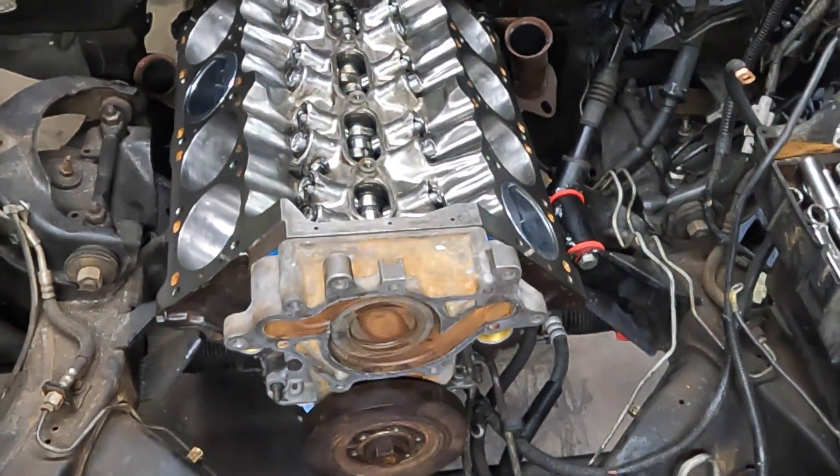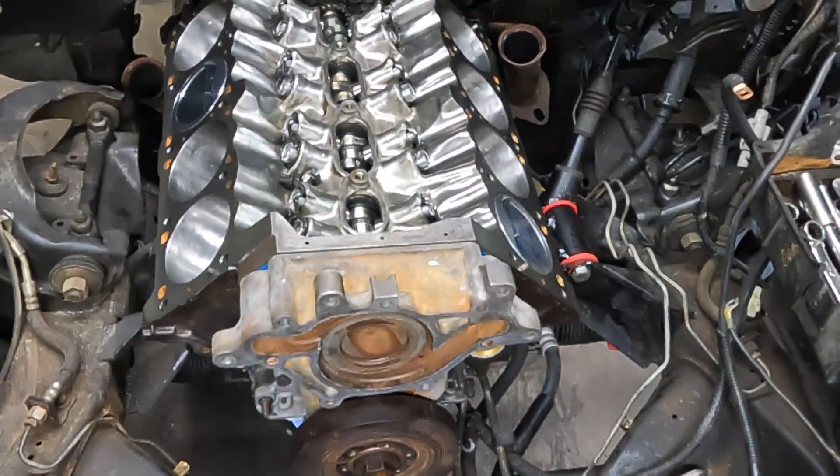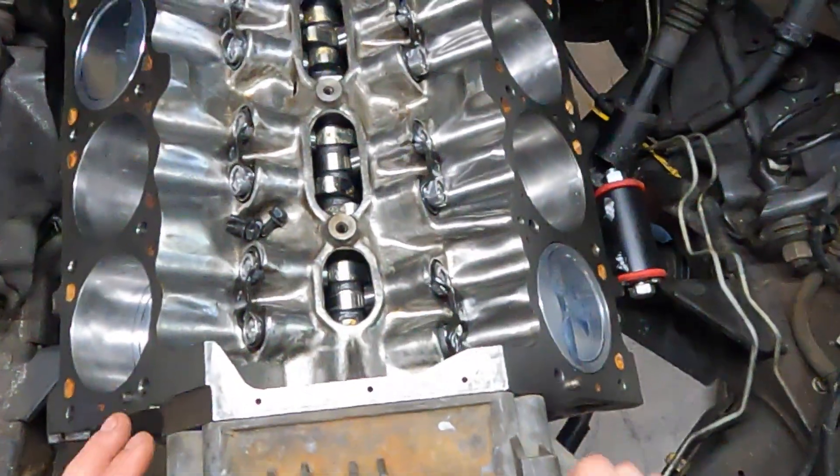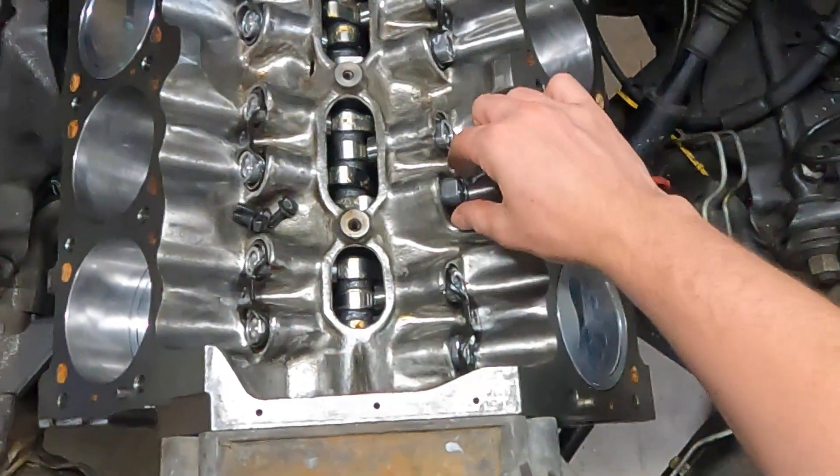Welcome back to the channel. Today we're going to continue the assembly of the 360 Magnum in my Dakota RT. I've already set the lifters in with the dog bones — the only note I have on the lifters is about orientation.